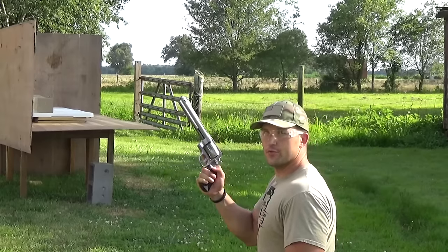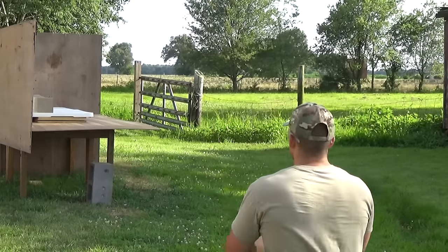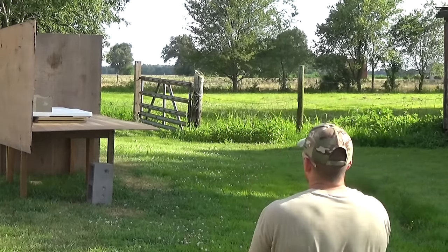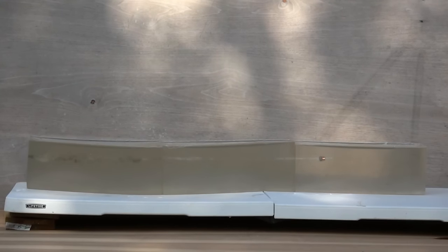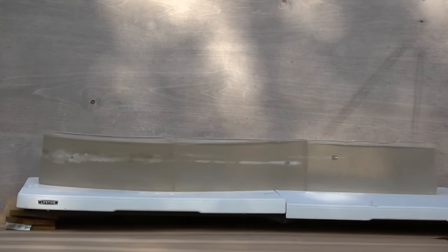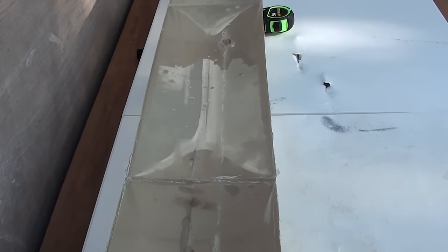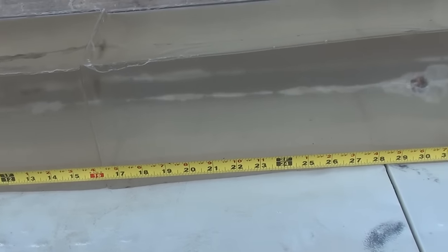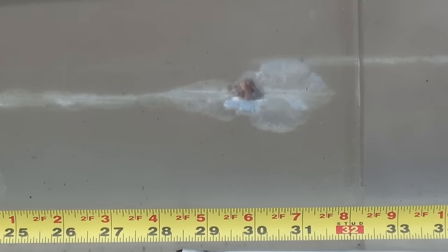Now the .454 Casull 300 grain hollow point, fired out of an 8⅜-inch barrel — it stopped, looks like right about 30 inches.